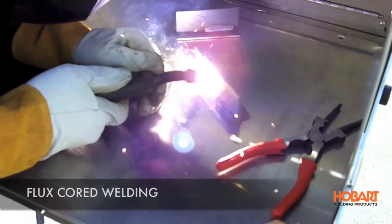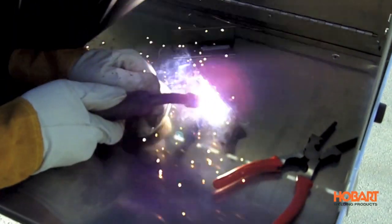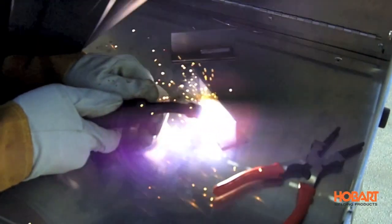Hi, I'm Shane with Hobart Welding Products. Today I'm going to show you the difference between flux core wire and solid wire with a shielding gas. Flux core welding wire is a gasless wire with the shielding flux built in. No need for a gas bottle or regulator, which makes this process very simple to use.